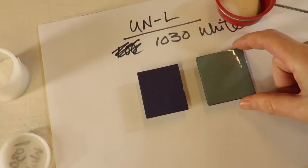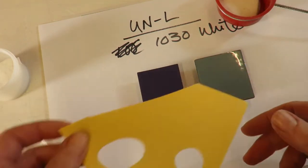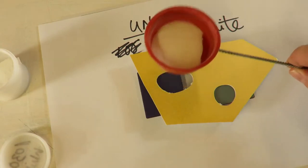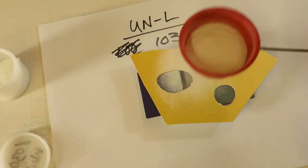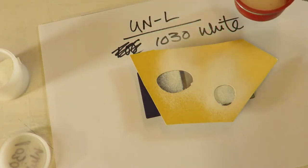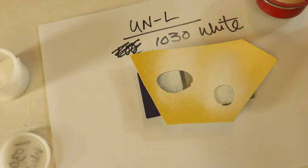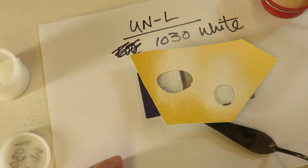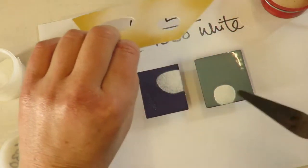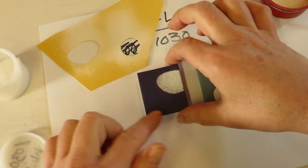Now we have our tiles. This is unleaded white, and these are unleaded colors. We're going to do a stencil to see how leaded on top of leaded works. I'm using a 100 mesh sifter. I'm not even going to worry too much that some of it is missing here and there — that's actually okay. I'm going to fire these.